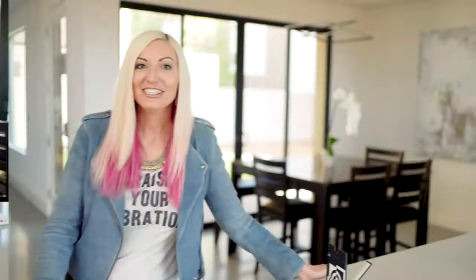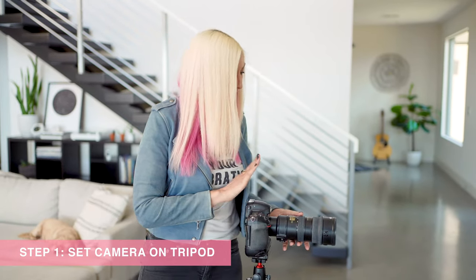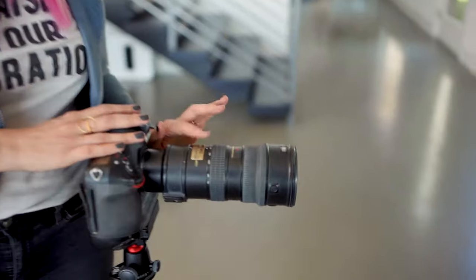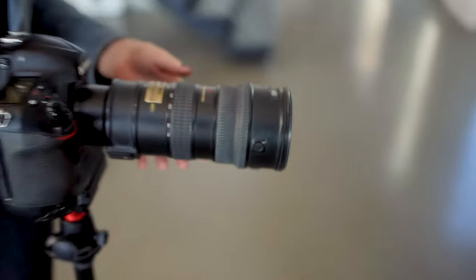Now let's calibrate our lenses. The first thing is to make sure your camera is on a sturdy tripod and pick the focal length you want to calibrate at. For Nikon you can only pick one focal length, so for the 70 to 200 millimeter I'll do it at 200 millimeter since that's typically what I shoot at. For Canon and Sony users you can actually optimize both the wide and the zoomed-in end, since you have two settings to choose from.